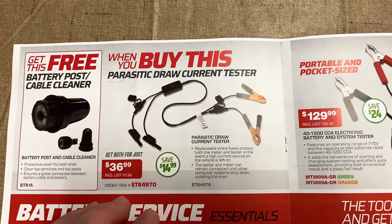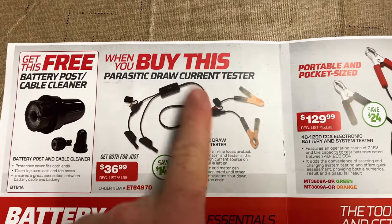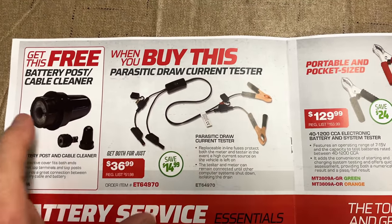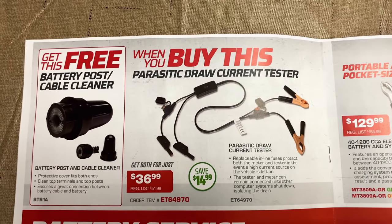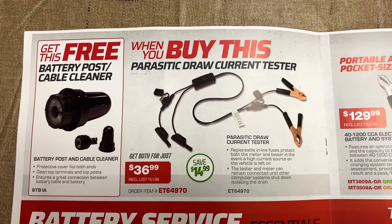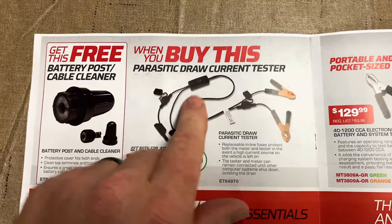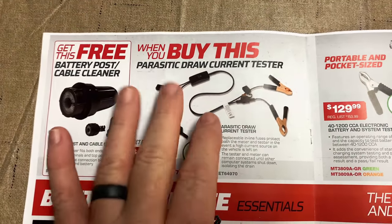Some more BOGO stuff. When you buy the parasitic draw current tester — I have one of these, well worth the money — you get the free battery post cable cleaner. It's $36.99, you're saving $15 on that. If you guys haven't seen that, I did a video on those. They're well worth the money.